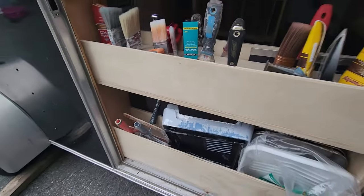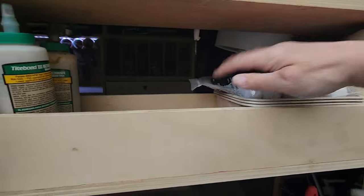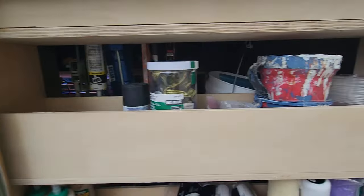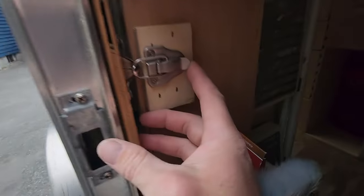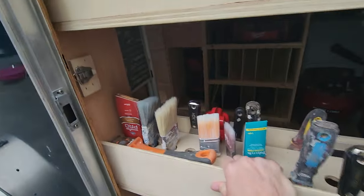All my roller trays, roller handles, brushes, naps, mini trays, glue, liners, and spray paint are stored here. There's a little latch right here — that's not going anywhere.